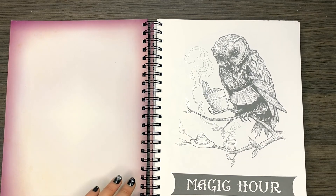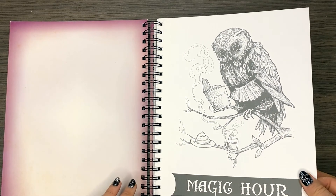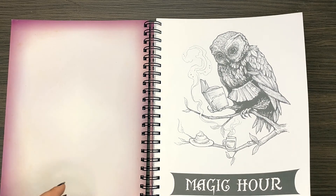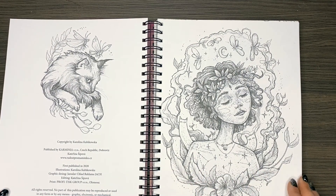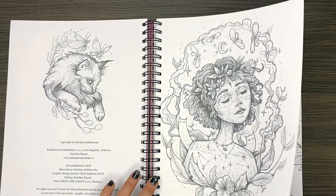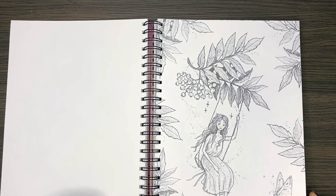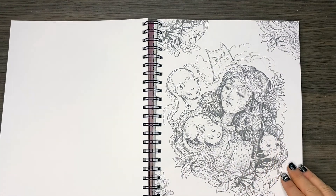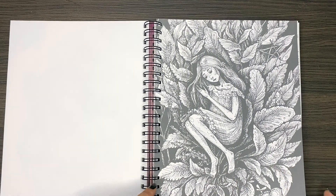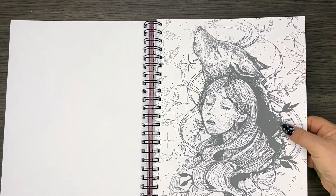We start off with a signature page by Carolina, beautiful thick paper that really takes a lot. It's the same paper that Carolina uses in her other books — you can see my other videos where I've used watercolours in it. The artwork is all printed on just one side of the paper, making it super easy to use your alcohol markers or watercolours. And because it's spiral bound you can just tear it out if you can bear to do that, and colour it, frame it, or even give it to somebody.